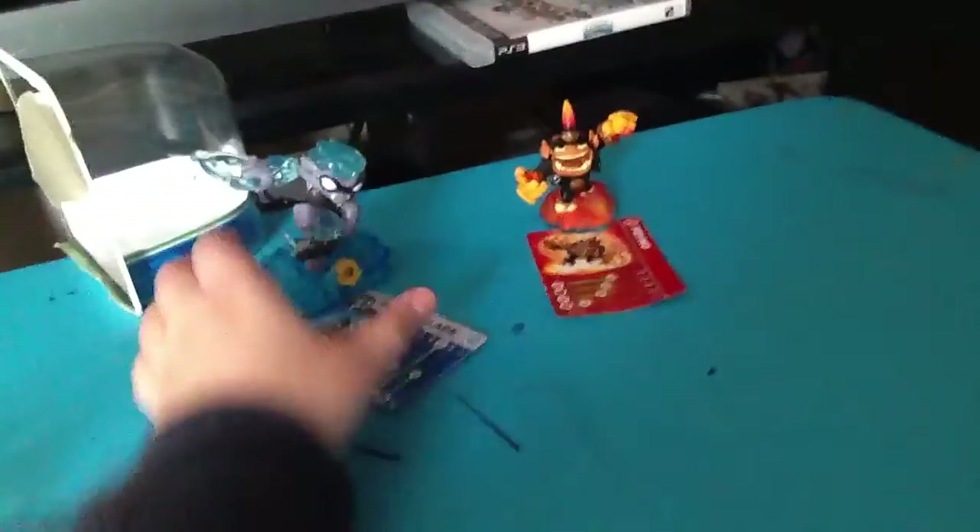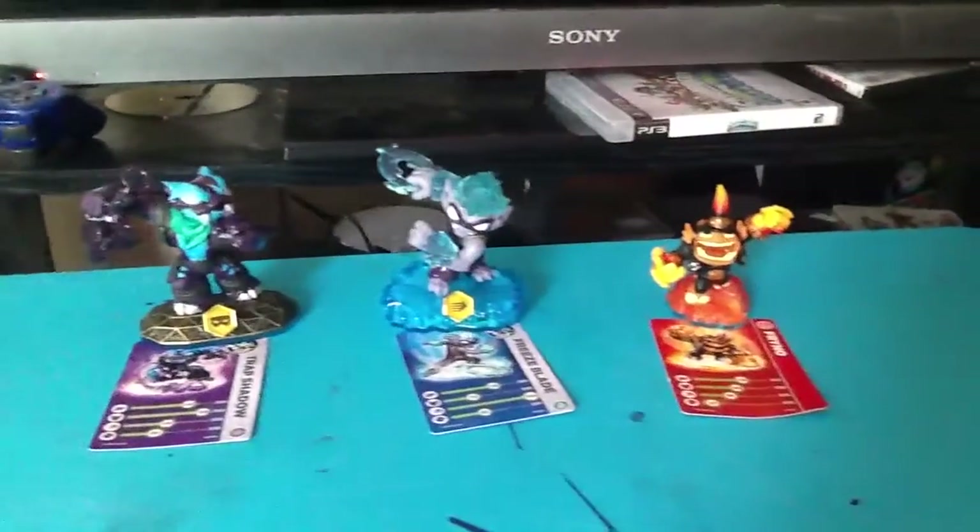So that was out of the two wave four that I've gotten. I'll show you the other one. He's one of my personal favorites. So there is my wave four collection of Skylanders. And in case you didn't see, Shep Shadow. So there's my wave four. Don't forget to subscribe or like the video.